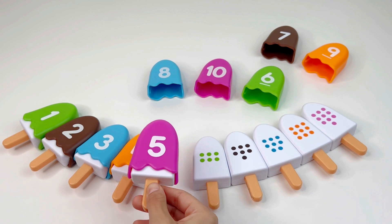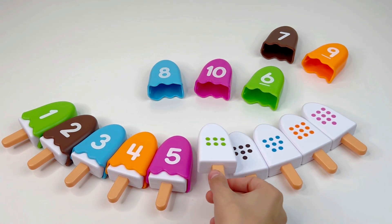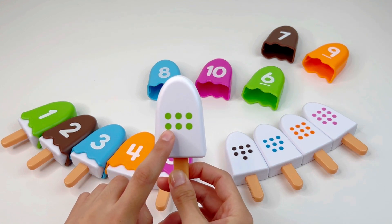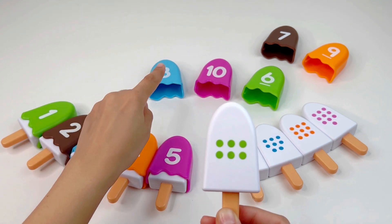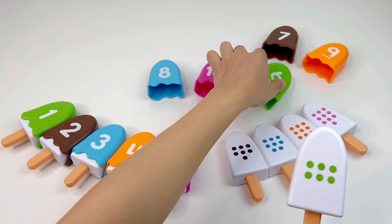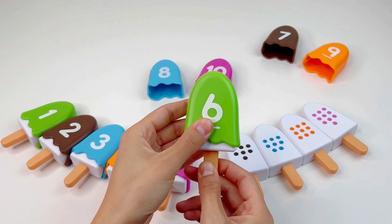Nice. Let's put it here and take the next ice cream. One, two, three, four, five, six. Now we need to find the number six. Do you see it? Yes, right there — that's number six. Very good.